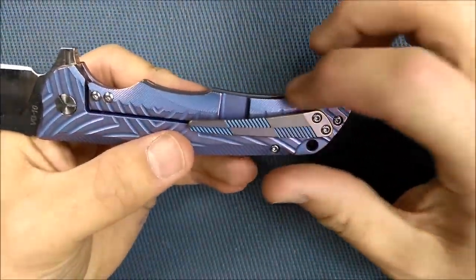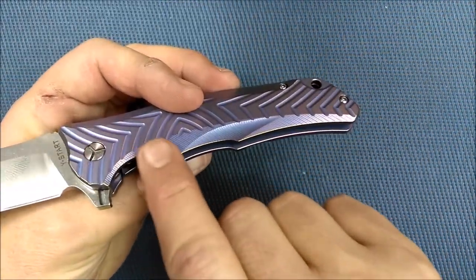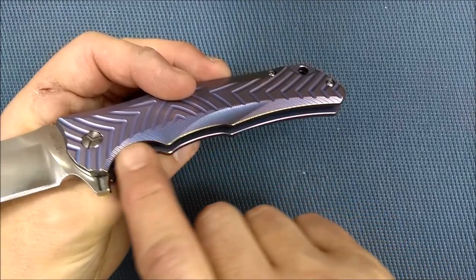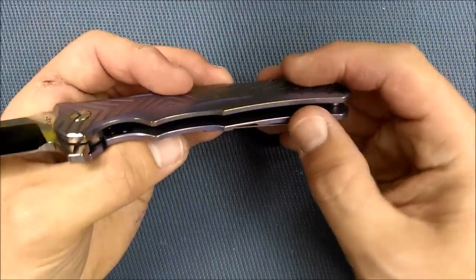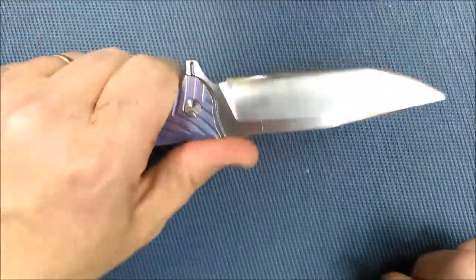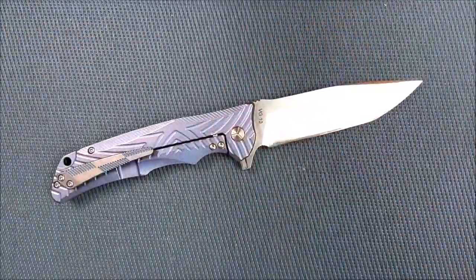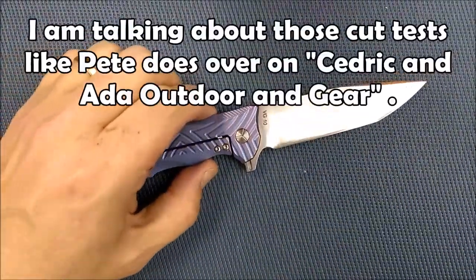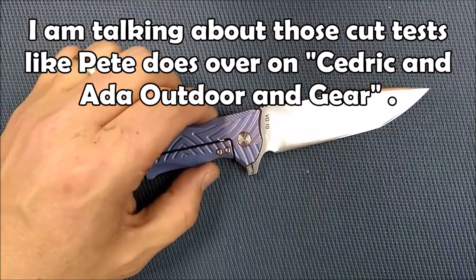I do wish they would have chamfered the edges on the belly of the knife just ever so slightly more than they did. They're rounded over a little bit, but I wish they were just chamfered a tiny, tiny bit — that's being super nitpicky. It's quite comfortable in hand for long-term use. And this is one of the first knives that I did cutting tests on. I did lots of cutting tests.